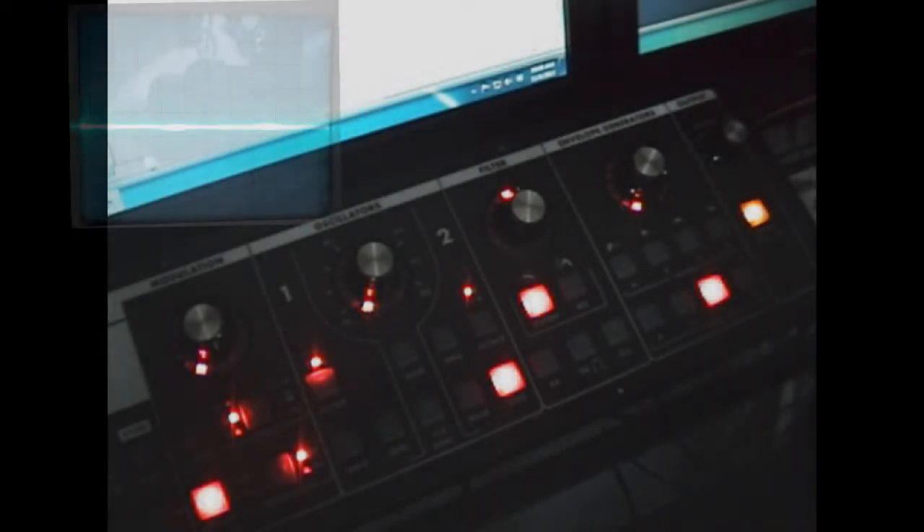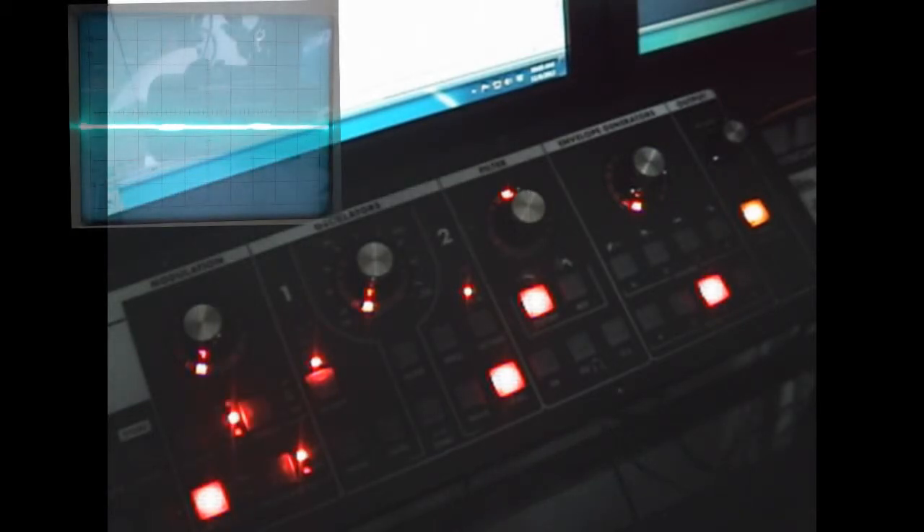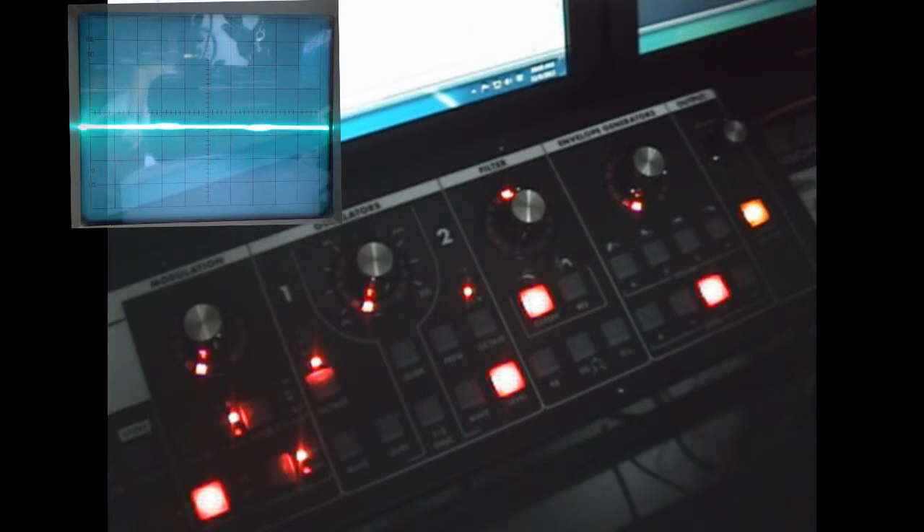This is a review of the Moog Slim Fatty. Today I'm going to show you the oscillator section as well as the filter. I've got my oscilloscope set up so that you can actually see the action of the waveform. So, here we go.